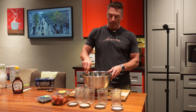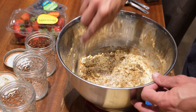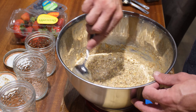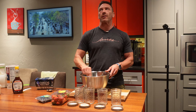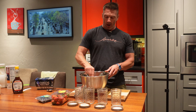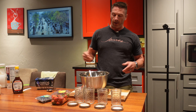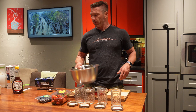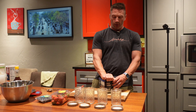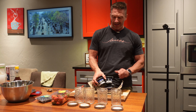Now it's time to mix this base up. Mix it up pretty well, make sure you get all the powder off the sides. Man, you can smell the cinnamon — it smells so good. Typically I'll let this sit off to the side for a few minutes while I get my other things ready.